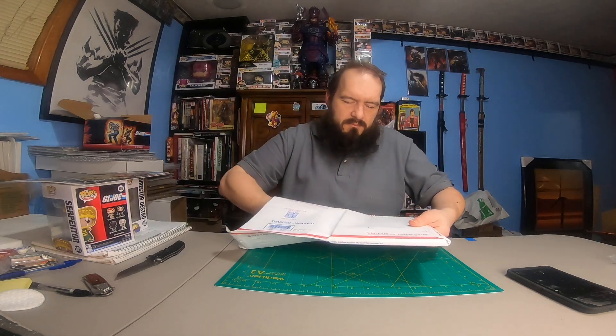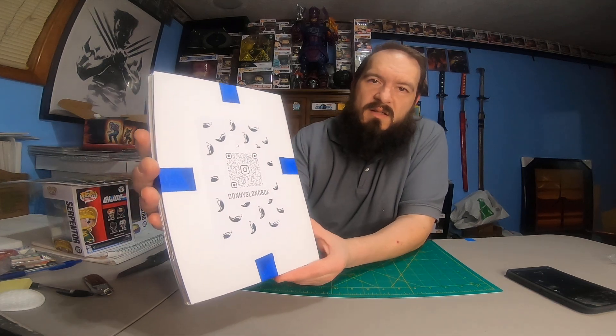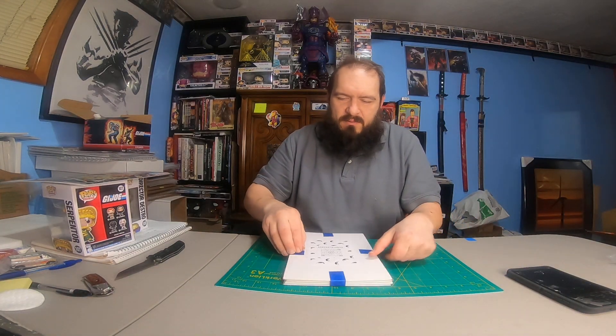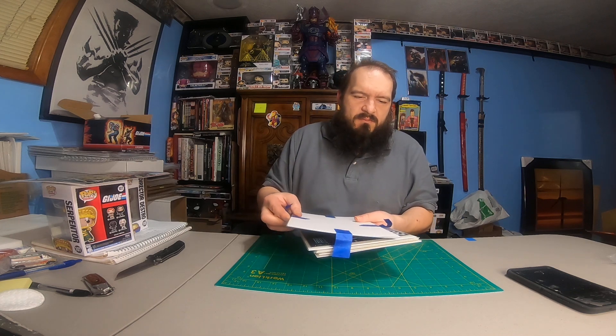Let's see how he's got this — feels like cardboard. Got a little QR code there, hard to see with the glare. Still trying to work around where to put these books with the new lights — just got these in the mail today actually. Let's see what we got here — looks like half and half, or they're all... oh, he's got them double-backed.